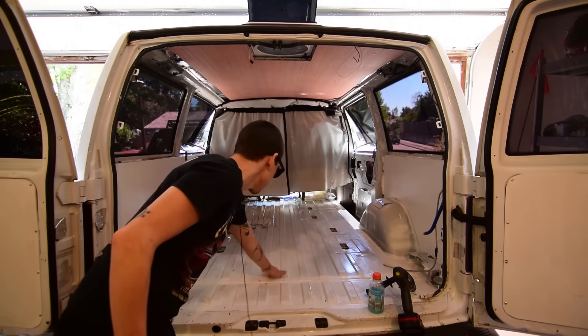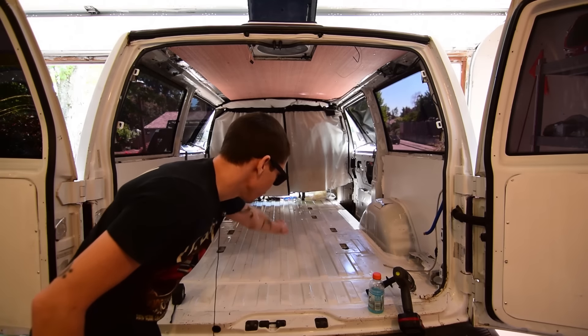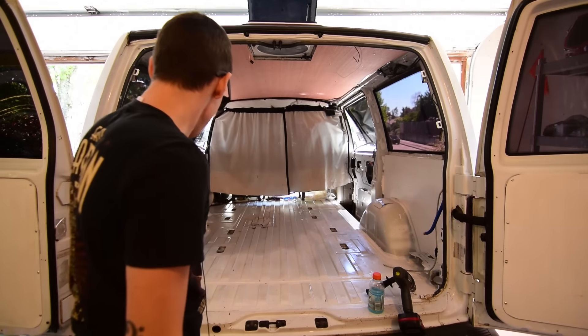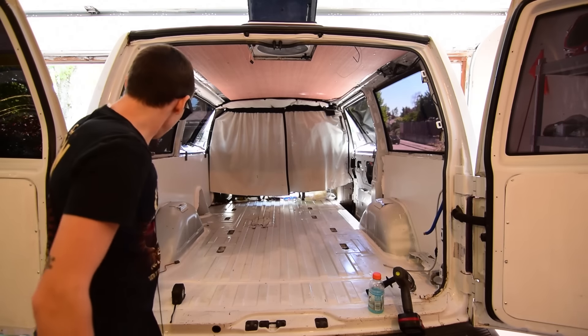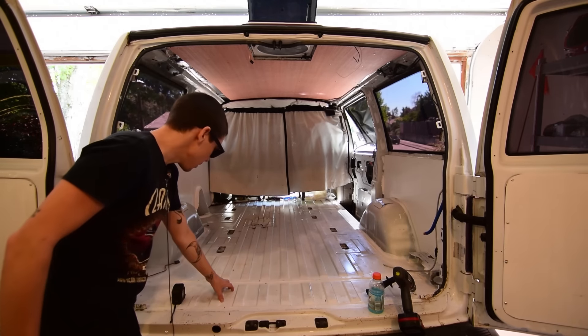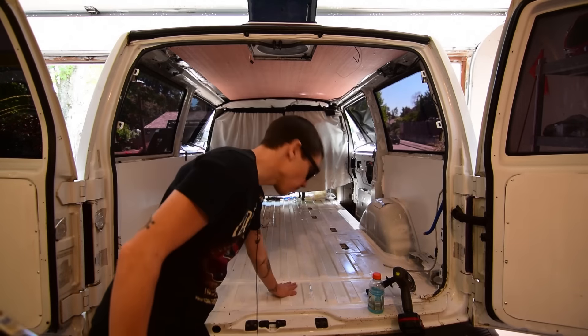Now see all these little valleys and canyons — whatever you want to call these divots in the floor? That's going to mean that any water that gets under here is going to be able to move around, which is great. I'm going to leave little openings on the sides so any water that condensates inside can flow down, be under here, and eventually evaporate out, because when I drive this thing this floor gets hot.